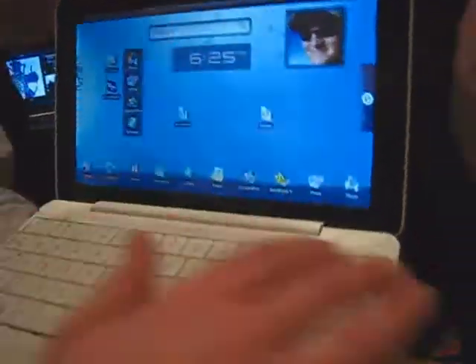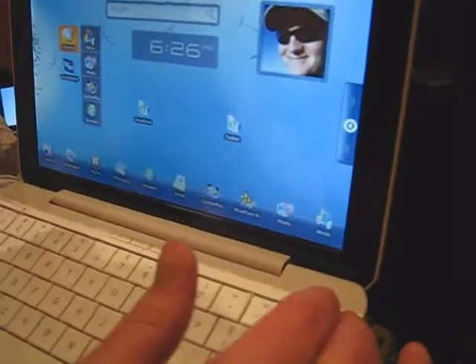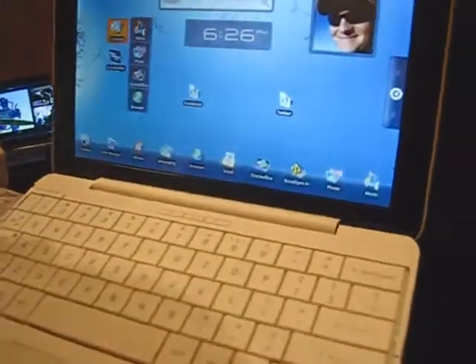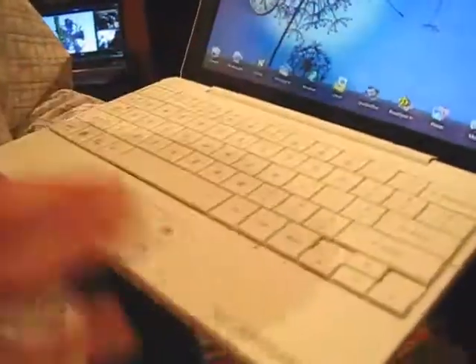We've built the design from the ground up to be built for Android. We've eliminated the F-row of keys. We've got menu, back, and home on the device. We've got a trackpad that's integrated into the device.